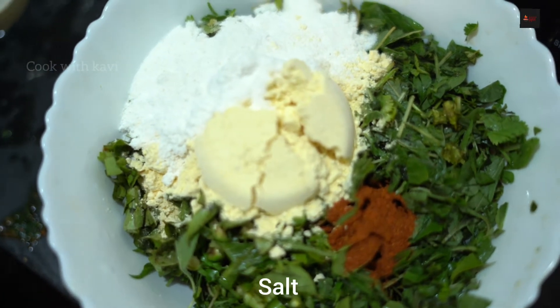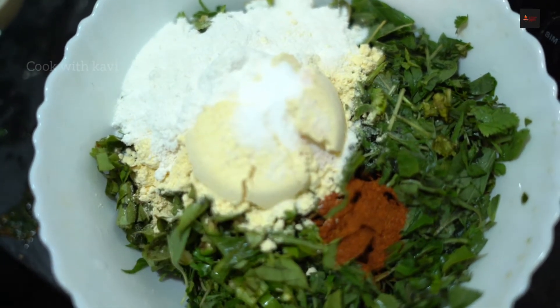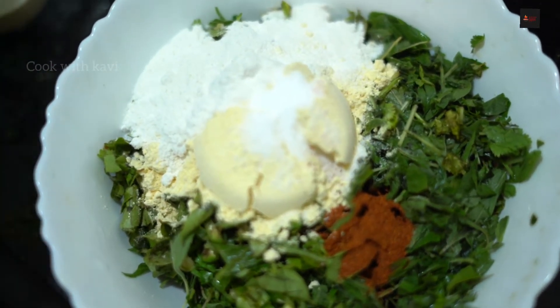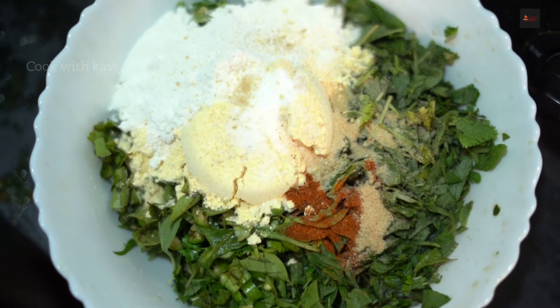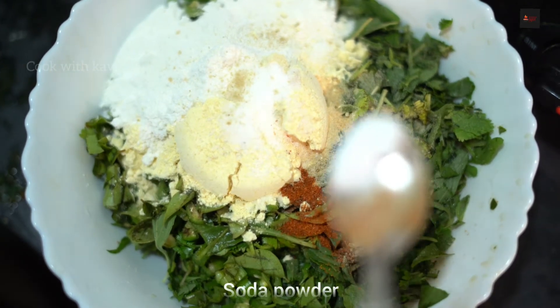Now I am going to mix the bean sauce and I am going to add the wafferang. Put the sauce on the pan and mix some salt.